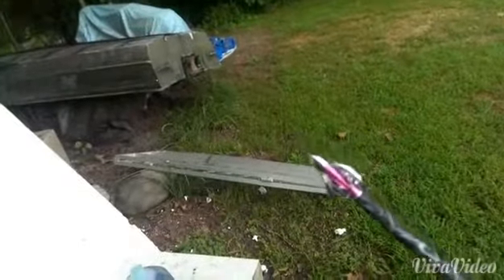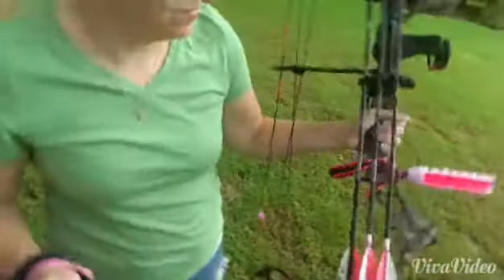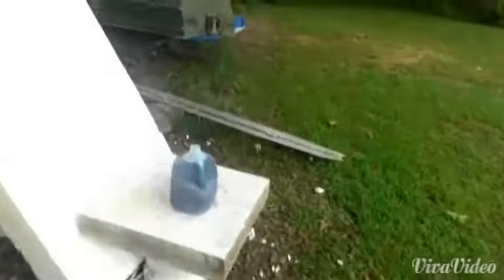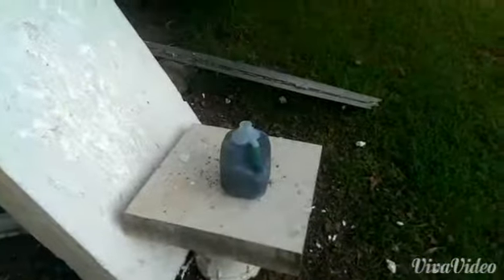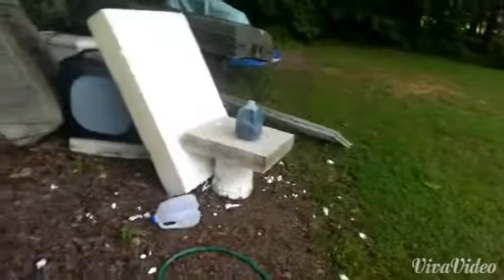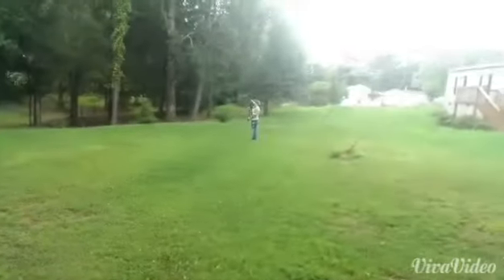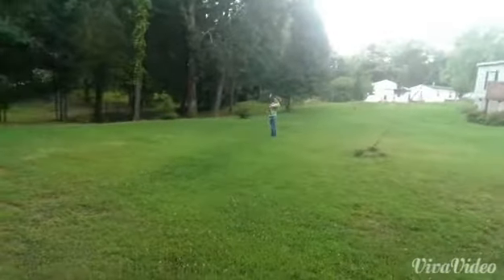All right, the pink Toxic broadheads on the pretty pink bow today — my wife's gonna be shooting. We've got a green jug for the target. The clover-shaped broadheads we're shooting, and I'm gonna back up. She's out about 25 yards, a little more than 20.